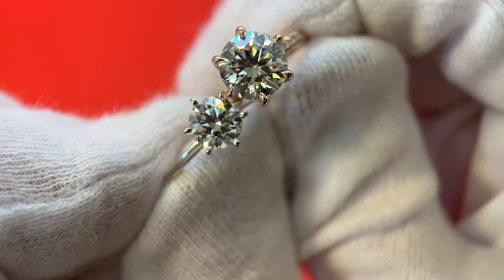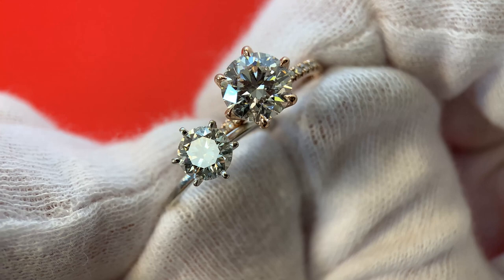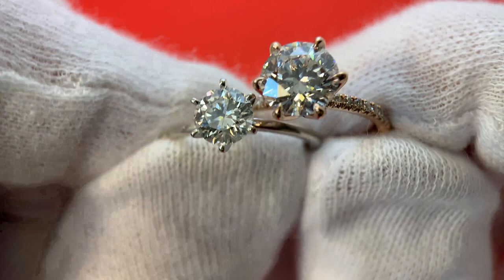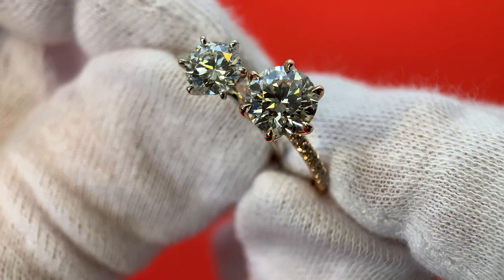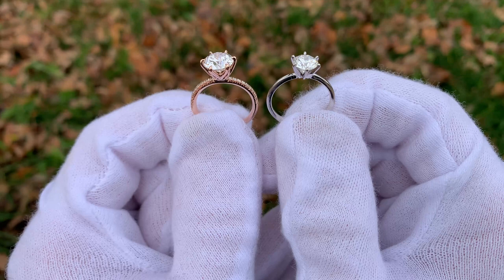I hope you guys enjoyed this video. I love doing these natural diamonds versus lab diamonds comparisons because they look so similar to one another, and it's just so interesting to see the difference in price and size and really what your money can get you with two different types of diamonds. I will have the specifics to each diamond — the color, clarity, and all of that — down in the video description. I will also have a link to James Allen's website down there if you want to check out engagement rings. Be sure to check out my channel for more diamond comparisons. Take care and good luck on your ring shopping.